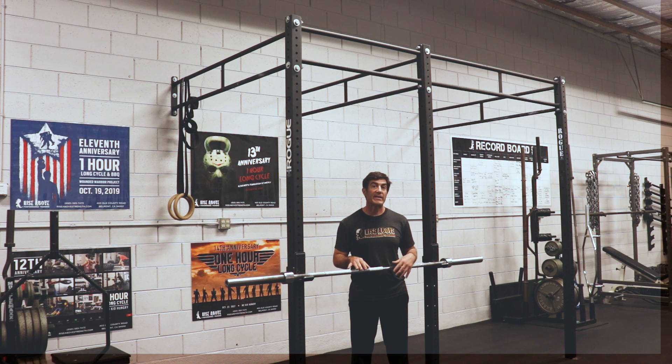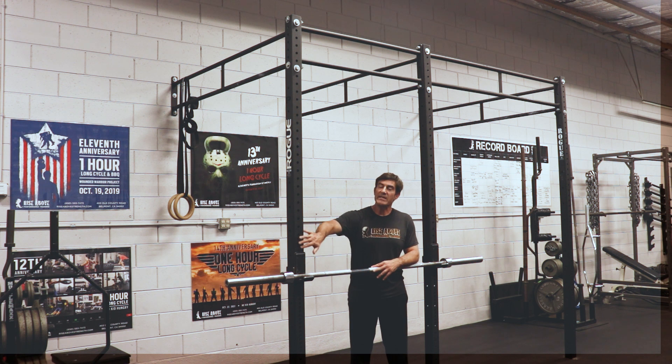Along with a lot of your high-rep band and dumbbell work, we're gonna add bar body rows to the mix, also known as Australian pull-ups. They're great for helping you get your first pull-up. If you have a Smith rack or something on the cables, we're gonna put a bar in the appropriate position for your level. The nice thing is we can raise it to make it easier or lower it to make it harder. I do recommend higher reps — 10, 15, sometimes even 20 — just to build up that endurance.